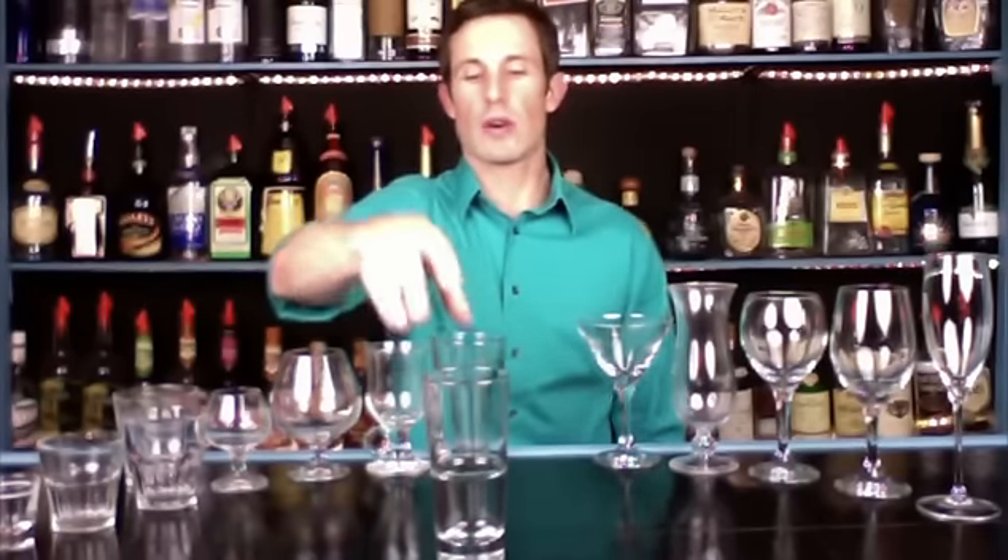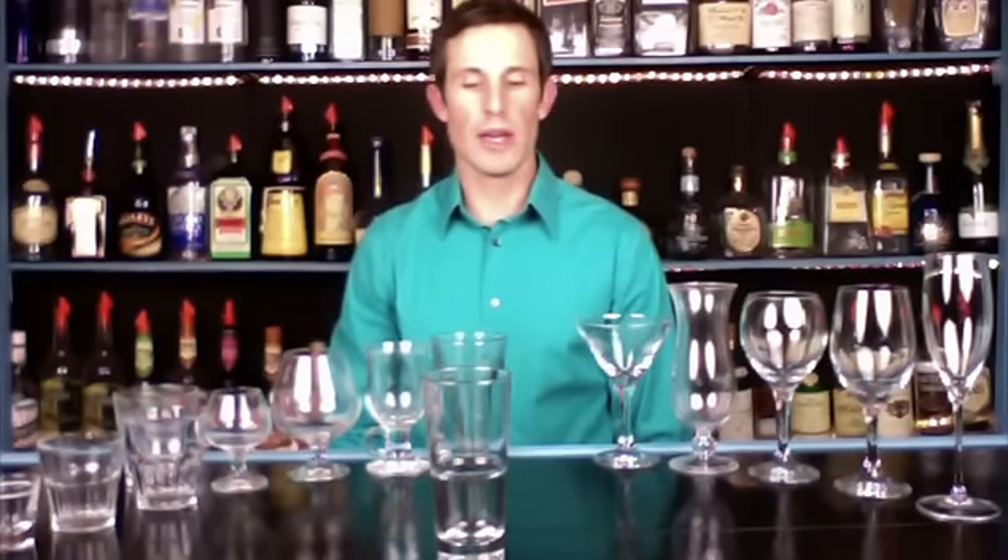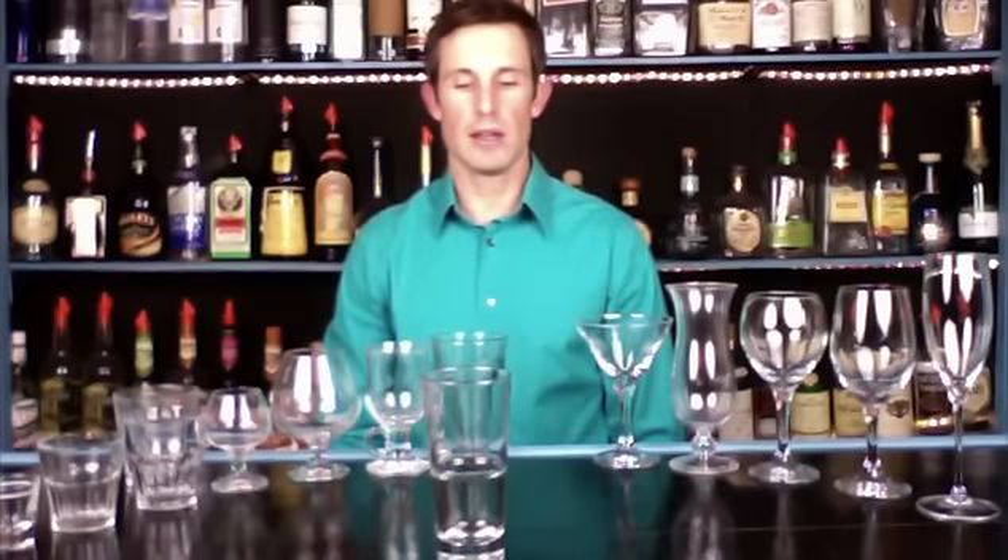Next we have a tall glass, or Collins glass. There's actually a drink called Tom Collins that's very popular, and that's where it gets its name. This is a 12 ounce tall glass designed for cocktails over ice with at least an ounce and a half of alcohol, filled with mixer fillers. Tall glass, aka Collins glass — ounce and a half of alcohol and non-alcoholic mixer filler.